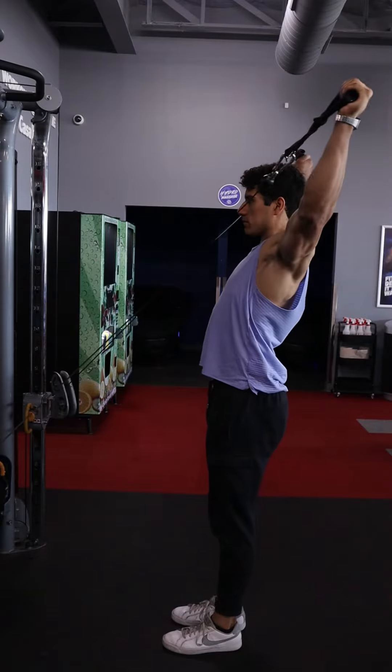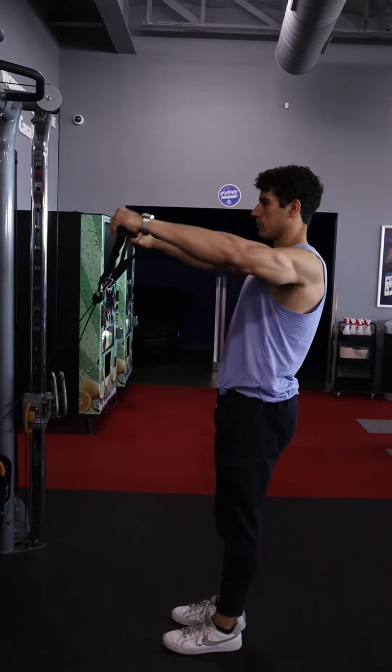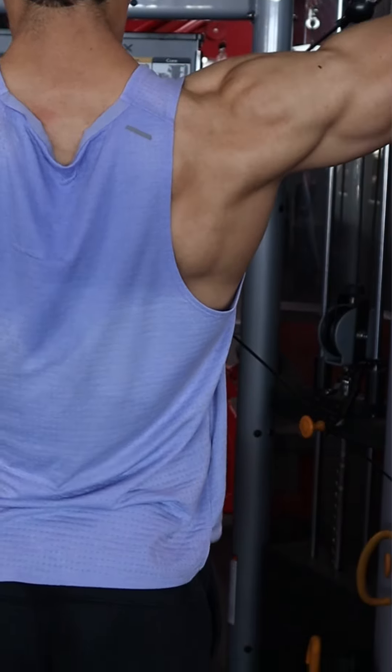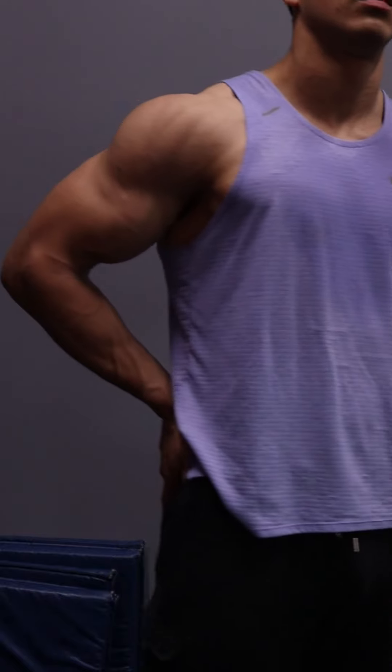Also notice that we are grabbing the right cable with the left hand and the left cable with the right hand. This exercise will help you get nice, healthy shoulders and a more complete and fuller look to those shoulders.